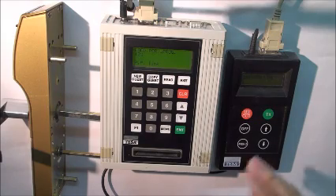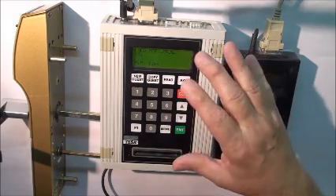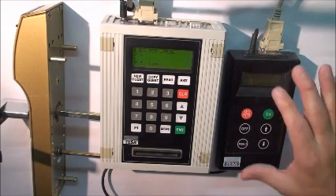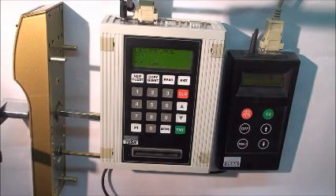Once it's finished loading the portable programmer, it will say completed and the portable programmer will shut off. And that's how you load the portable programmer.